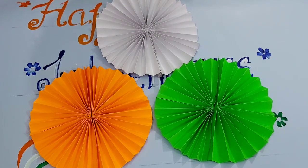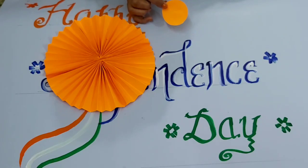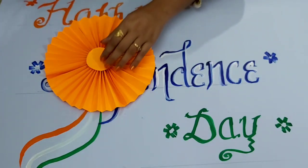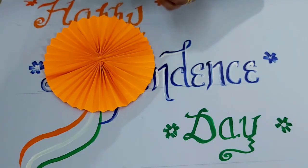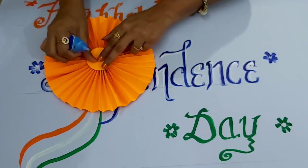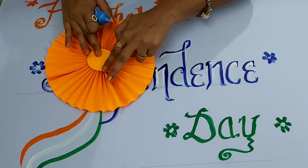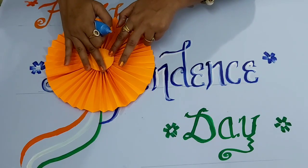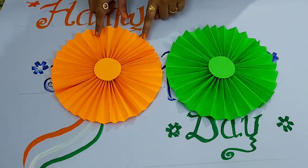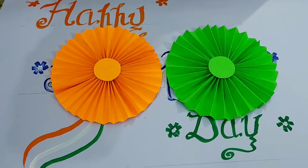Let's start decorating. Cut a small circle from the orange sheet and paste it in the center. Put very slight fabric and paste it in the center. You can decorate it with orange glitters or make a flower. We will do this with the orange ring as well as the green ring.